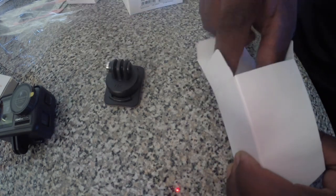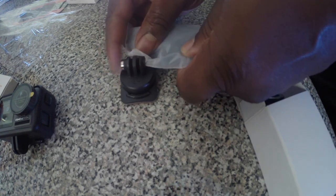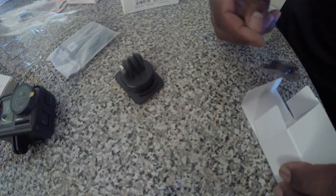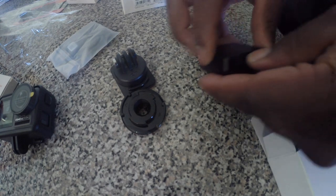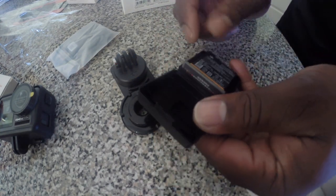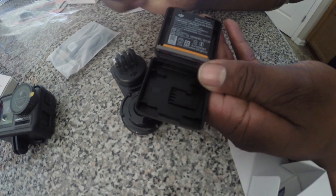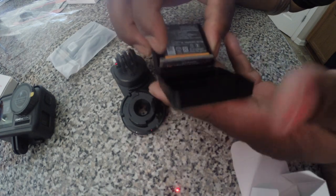One of the mounts. Charging cable. This is one of the things you put on the mount. I thought this was really neat — this battery case comes with a slot for your SD card. That's pretty cool.